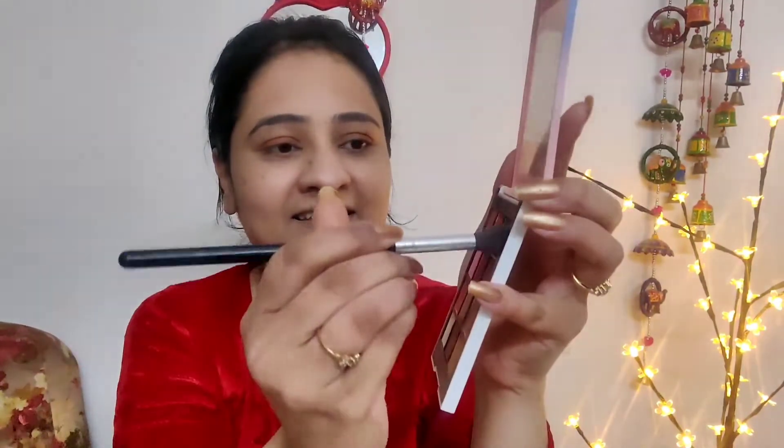I used a little bit of nude color, which is a nice kind of nude. Then I used a black color. I applied it in the corners and blended it well on both sides, mixing it in well on both sides.